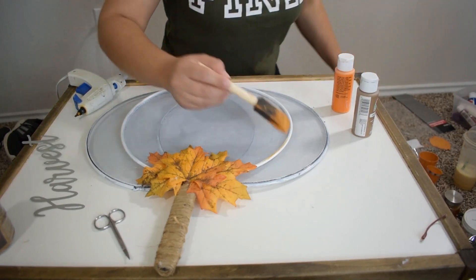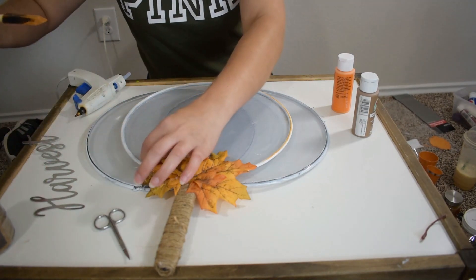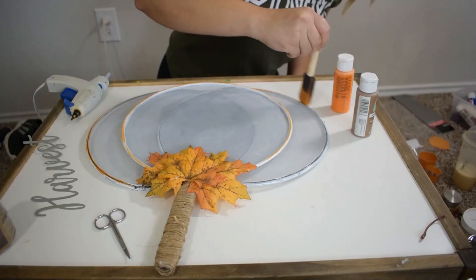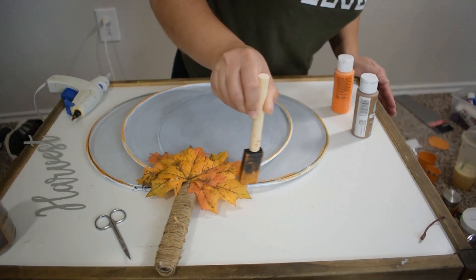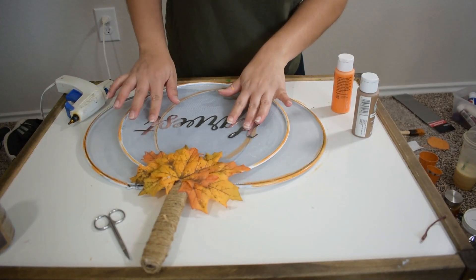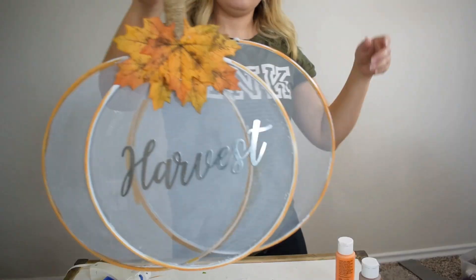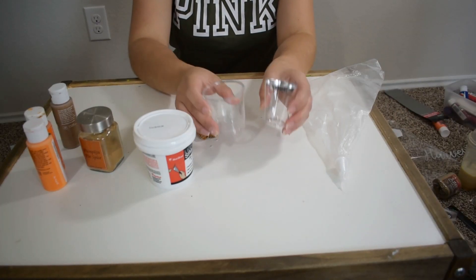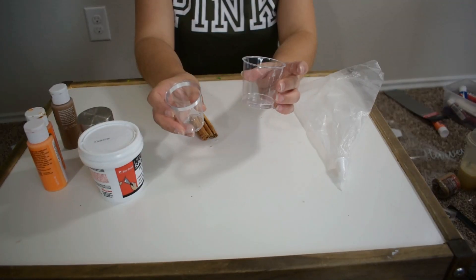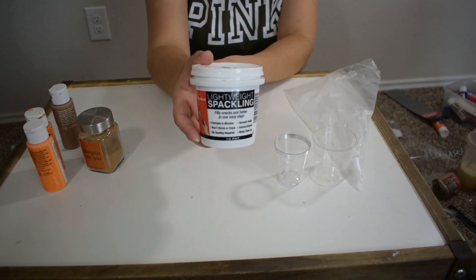I decided to give it a touch of orange, so I will only be adding a little bit of orange to all of the edges of the splatters. And lastly, I will be gluing my harvest sign. This is how my splatter screen pumpkin came out — this pumpkin is great to be displayed in your kitchen or indoors.